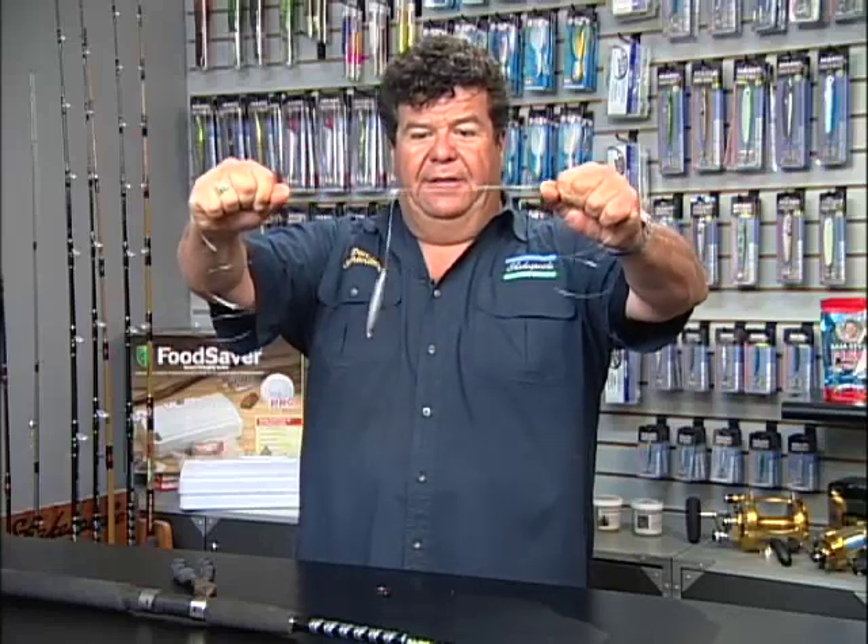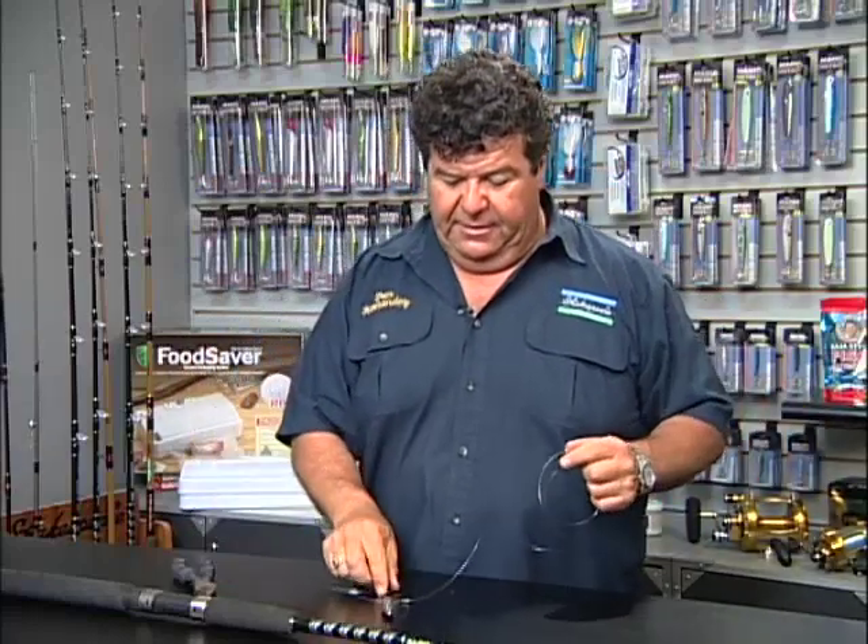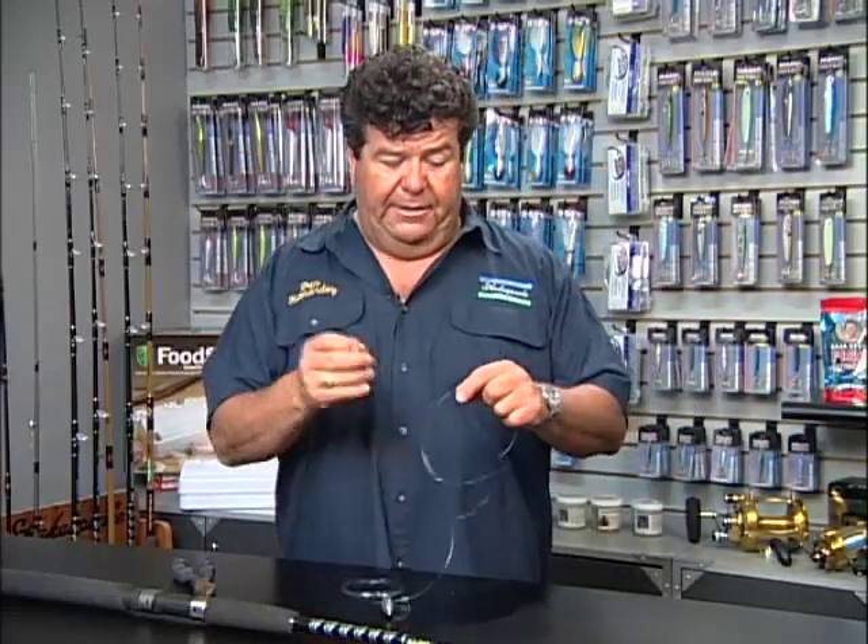As I pull it together, I want to wet it just so that the line has some friction in there — just like that. On the other end of it, where my sinker would normally go, I'm going to put on a live bait hook.